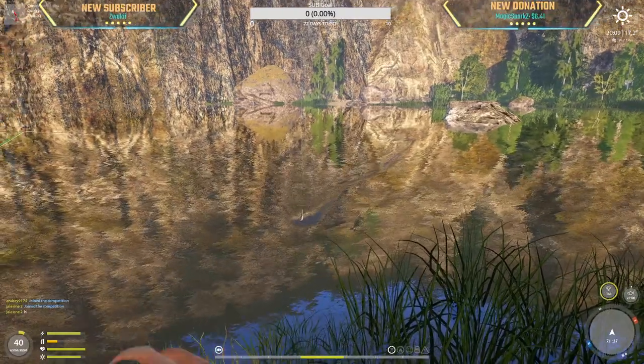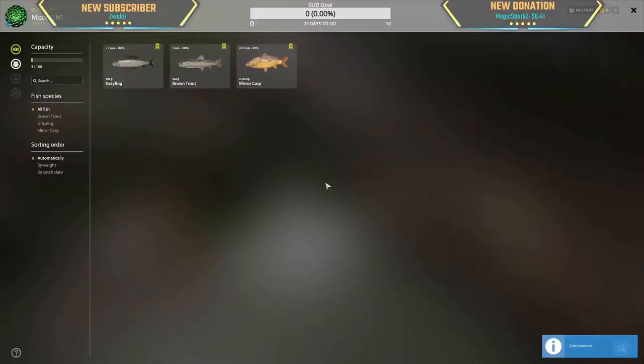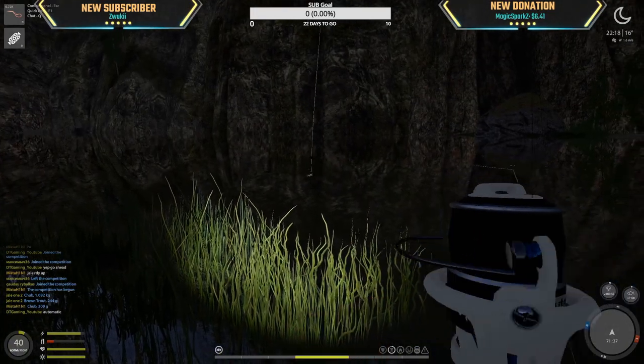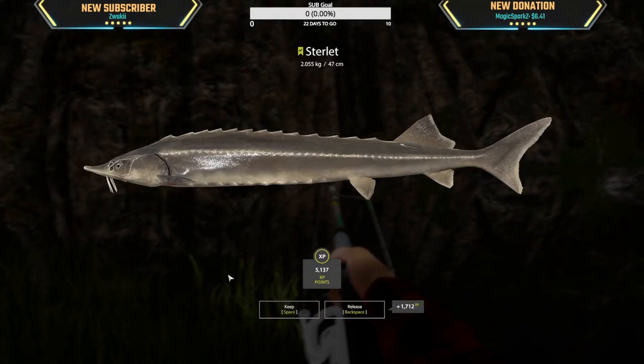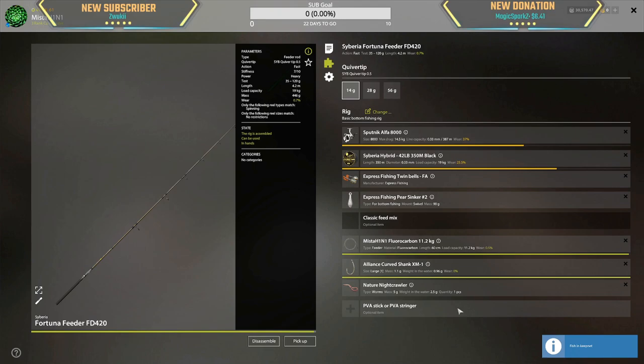Oh look at that — second cast, second fish! A 403 gram grayling. I know it's small. Not bad. What the hell — a 2 kg sterlet! This is an amazing find!